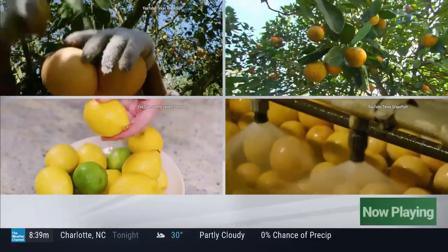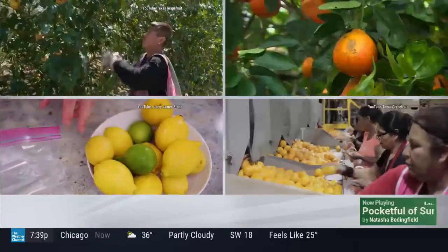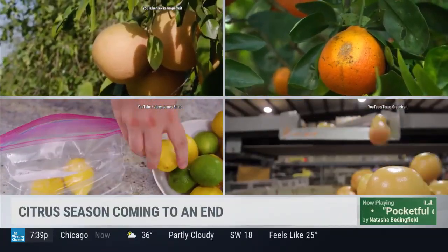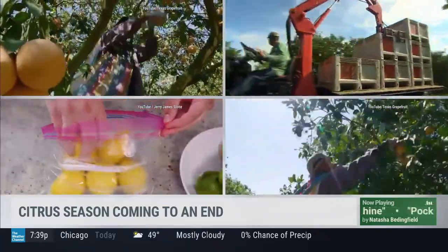A burst of sunshine getting you through the cold, chilling months — we are talking about citrus fruits. From lemons to oranges, these bright bursts of sweet and tangy flavors have been filling up your fridge all winter long. But citrus season is coming to an end. So what can you do to keep your produce lasting well beyond the season's end?